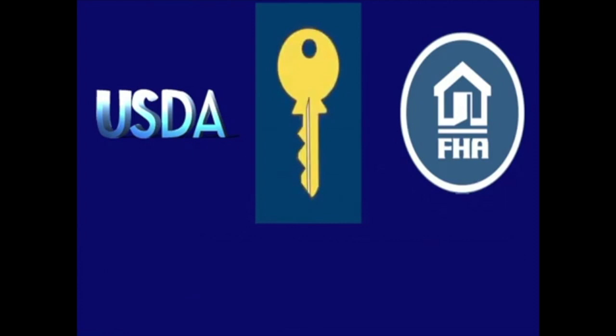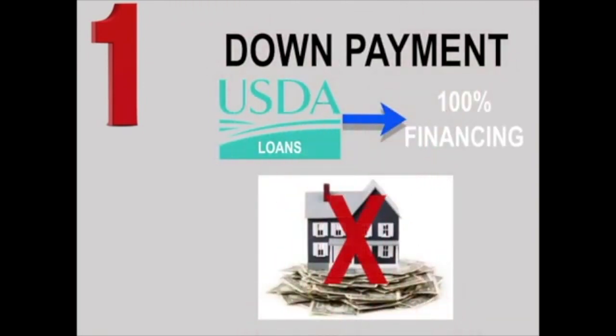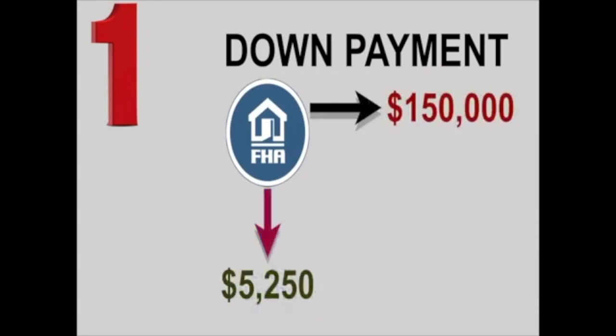First off: down payment. USDA loans offer 100% financing, which does not require a down payment. On the other hand, an FHA loan requires a minimum down payment of three and a half percent of the purchase price. So on a sales price of $150,000, your minimum FHA down payment would be $5,250, compared to zero for a USDA loan.